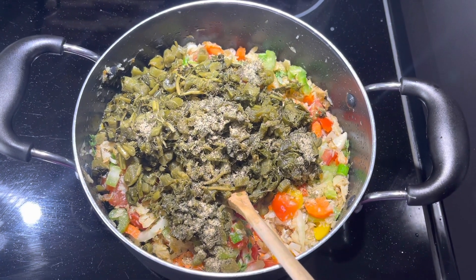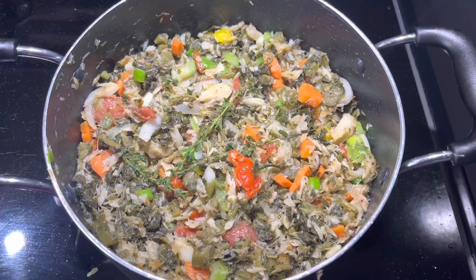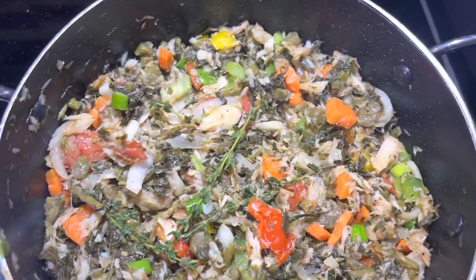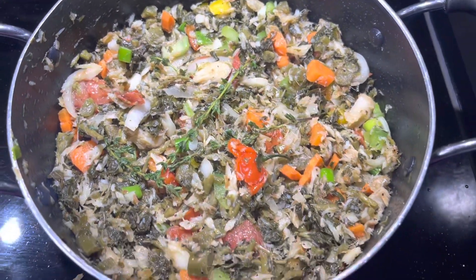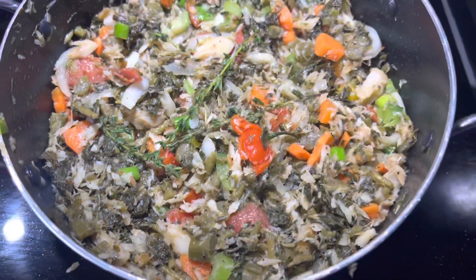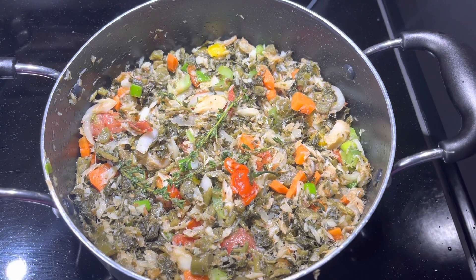I'm going to allow it to sauté for about five to six minutes, then we're going to start on our dumplings. The callaloo is ready — see how lovely that is looking! I can smell the pepper; I burst the pepper open. I'm going to turn this off now and we're going to prepare our fried dumplings.